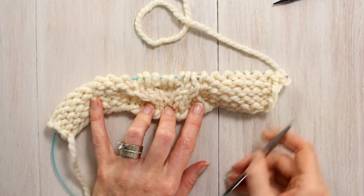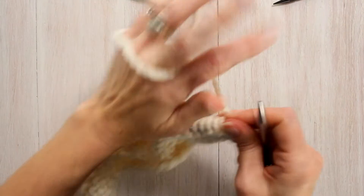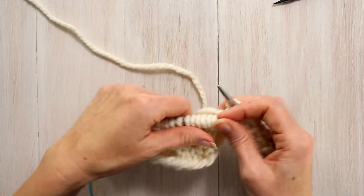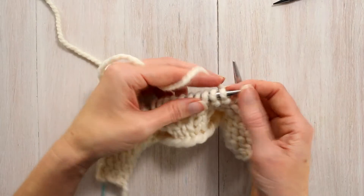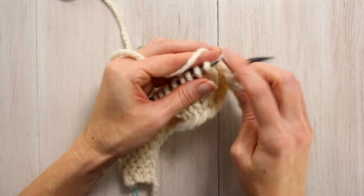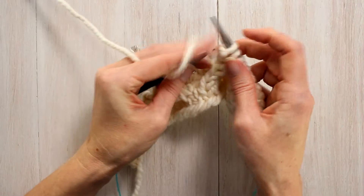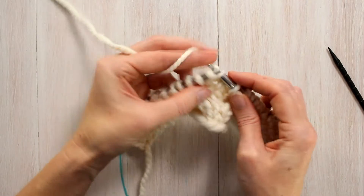Now we are ready for row 3. We're going to continue this cable out. With the yarn in front, slip 1 purlwise, purl 5: 1, 2, 3, 4, 5. Then we're going to twist 4 back because we have 2 purl stitches and 2 knit stitches — we want to take these purl stitches to the left side of this cable and bring the cable to the right. With the yarn in front, we're going to slip 2 stitches off and hold them into the back of your work. Knit 2 stitches off of your left hand needle and then purl those 2 off of the cable needle.